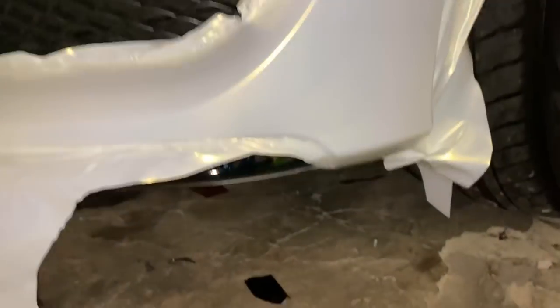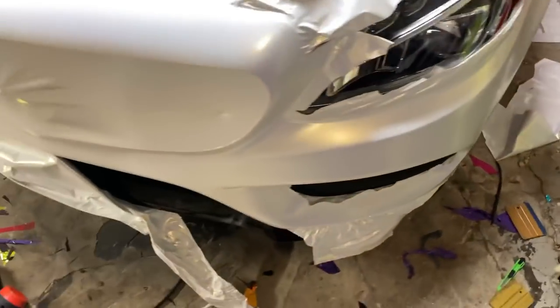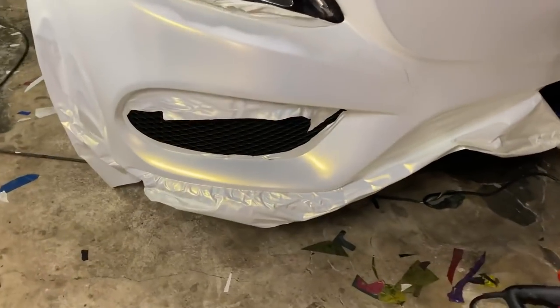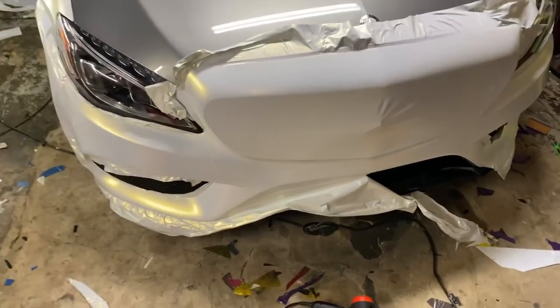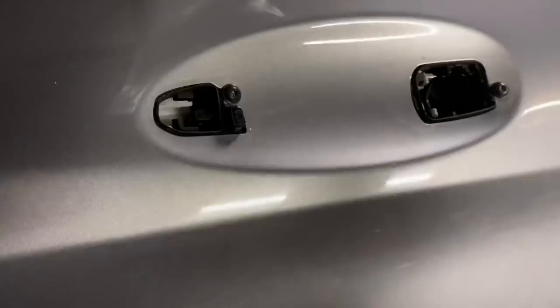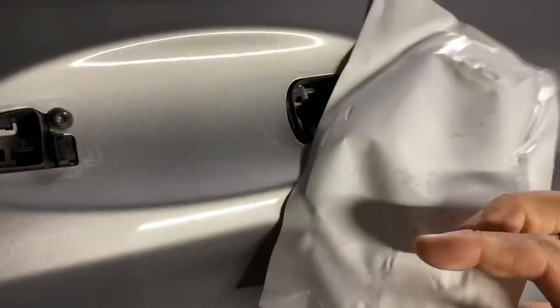Now it's all tucked in. I can finally cut this out. Holy cow, this is taking me two days — usually it's only one day for a bumper. Driver's side door, door handle section — more flaking clear coat. You want to get all that nastiness off the car.